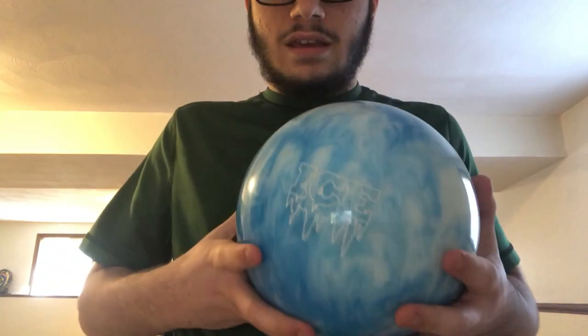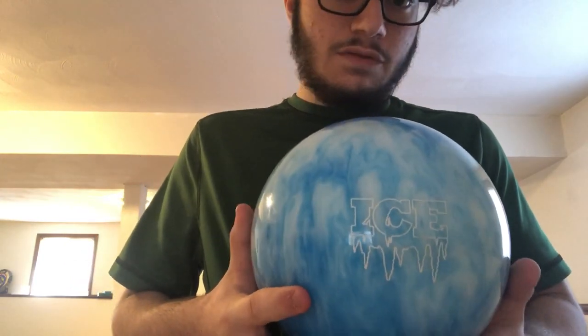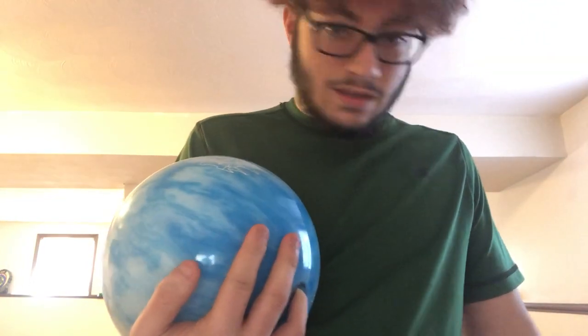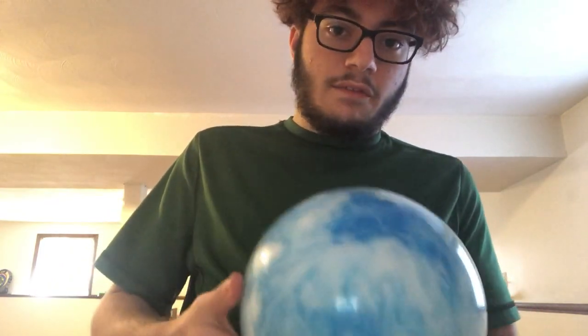No matter what Ice you buy, it's going to have this kind of carry. This is a brand new one that I just recently bought, and I'm probably going to be using this ball as a replacement to my other Ice because I've had that one for a couple of years now. It's plastic, so it's not going to last that long — so I got a replacement for that.